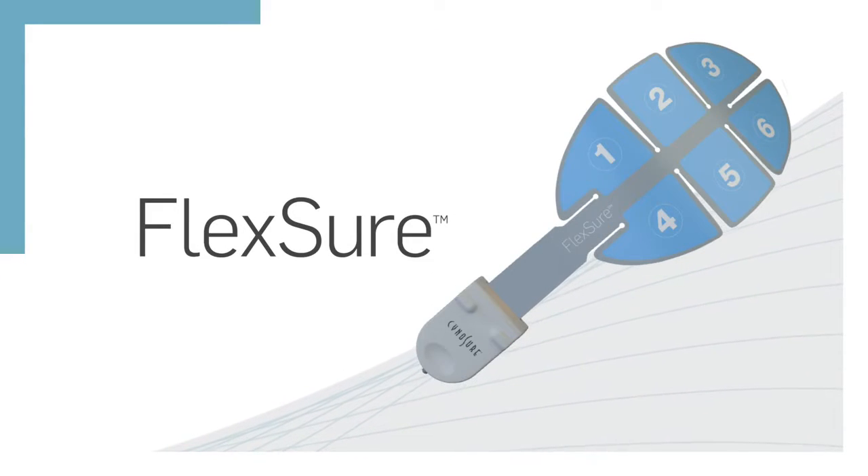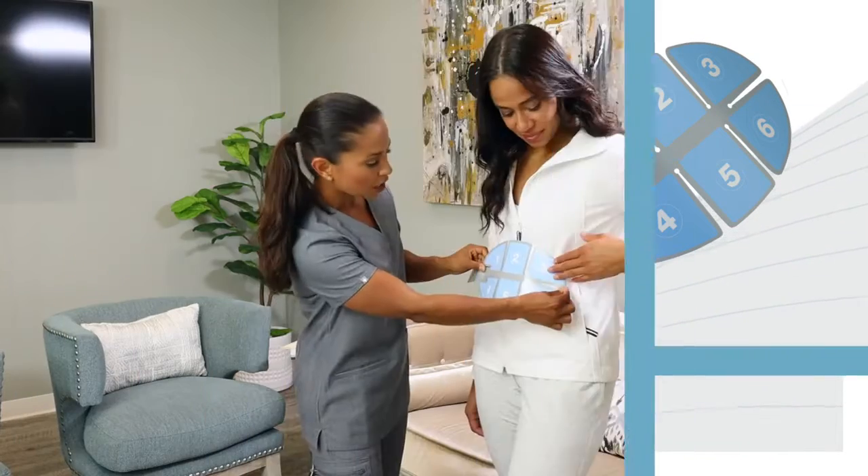Welcome. The following video will provide you with an overview of what to expect during your Flexure treatment.